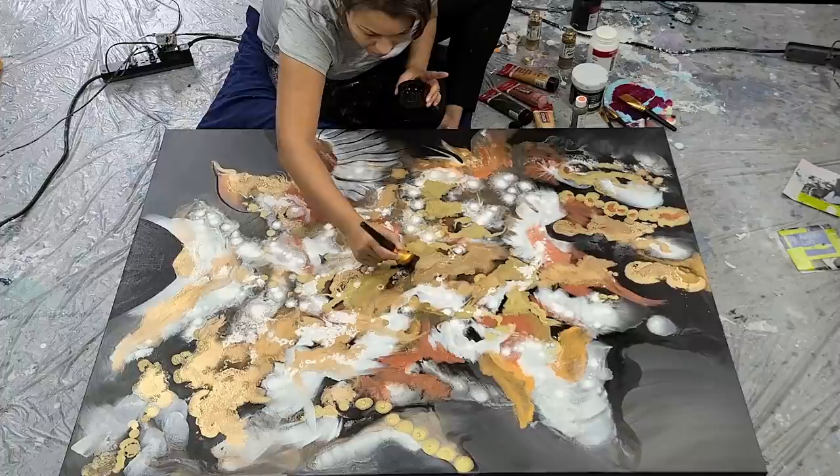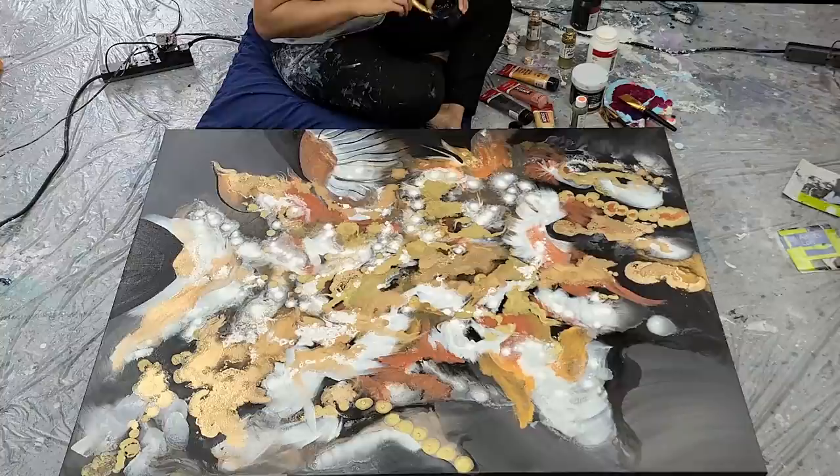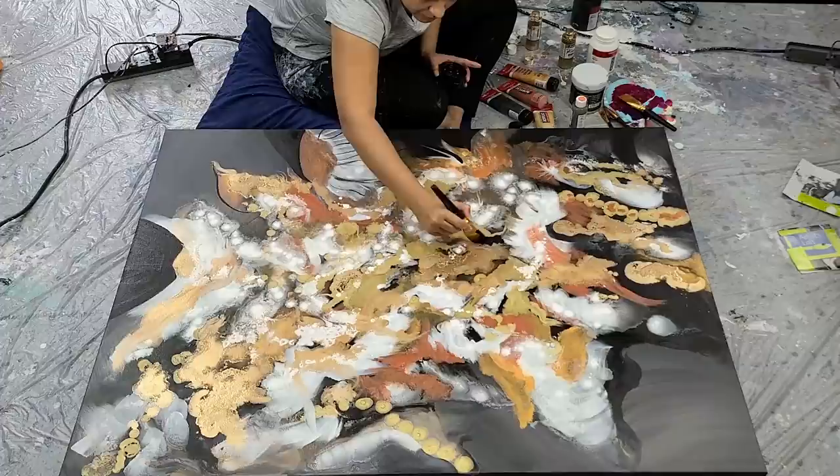I'm going through almost a 3D look, highlighting some of the black areas again, so that the metallics in the middle can really pop against the background. It's giving your eye a focal point throughout all the chaos that's there in the middle.